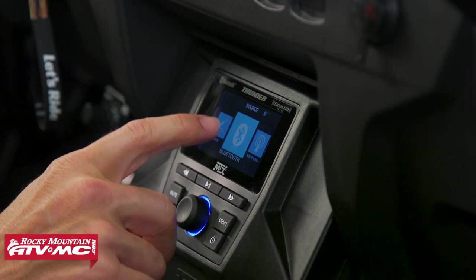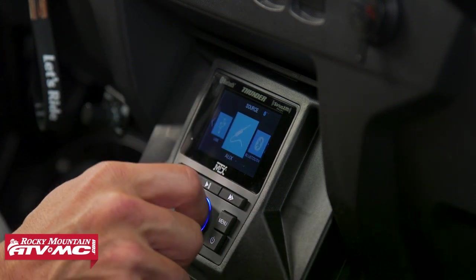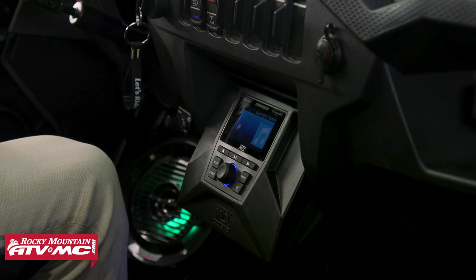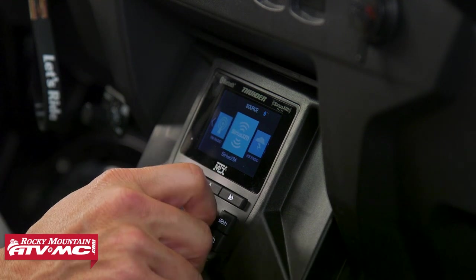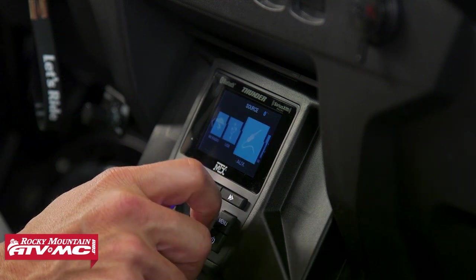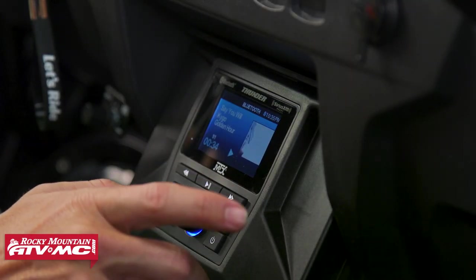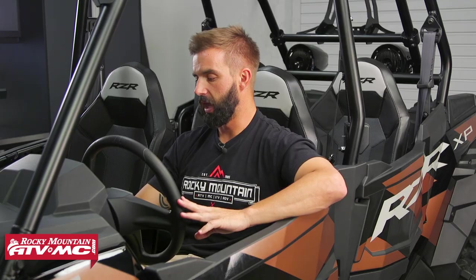We want to talk about what comes with each kit and help you decide which one is going to be best for you. All three systems are going to come with the same display. This is a Bluetooth system so you connect your smartphone or your MP3 player. There is also a USB port you can plug into directly. Once you power the unit on, it's super easy to connect using Bluetooth. You've got your mute button, your source button — Bluetooth, AM radio, FM radio, Sirius XM, weather radio, USB, and aux in and out. Get to what you want, press the center knob, and you're good to go. You've also got forward and back arrows, play and pause, and your power button. All three systems come with that.